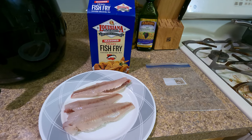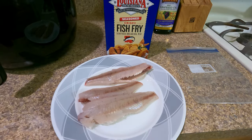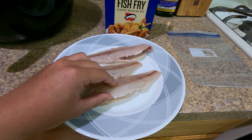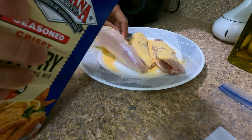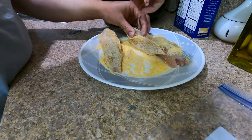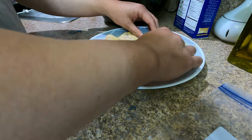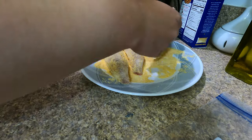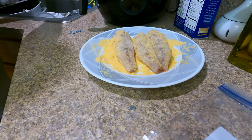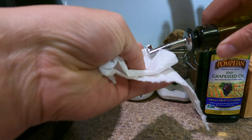We'll keep checking until it's golden brown. One thing I want you guys to know — cooking this fish with the bones in it is gonna be freaking juicy.